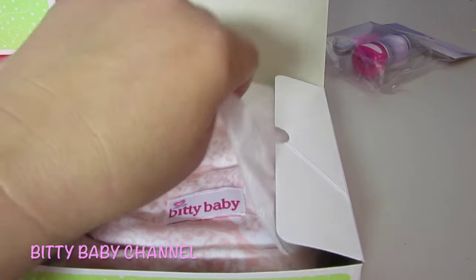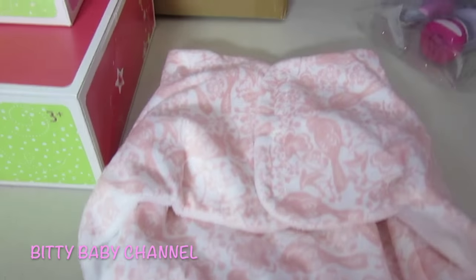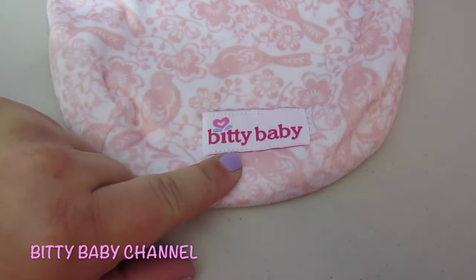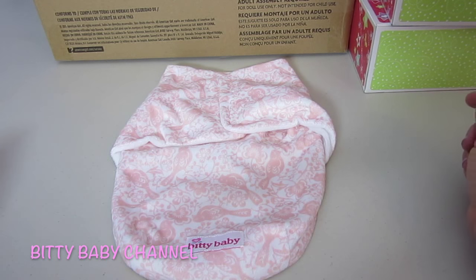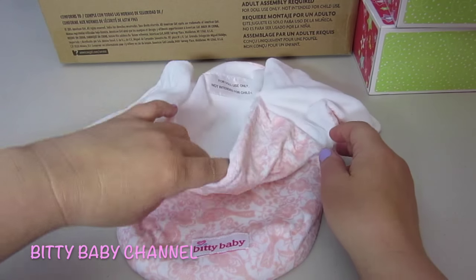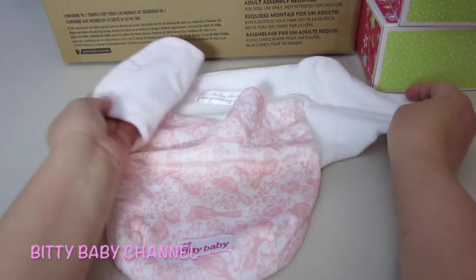I will open up the blanket. Oh, I can tell I love it already. This reminds me of my babies. Oh, how fun! It says Biddy Baby and it velcros. I'll show you how it works. You just lay it out like this, open it up, and your baby goes inside there.